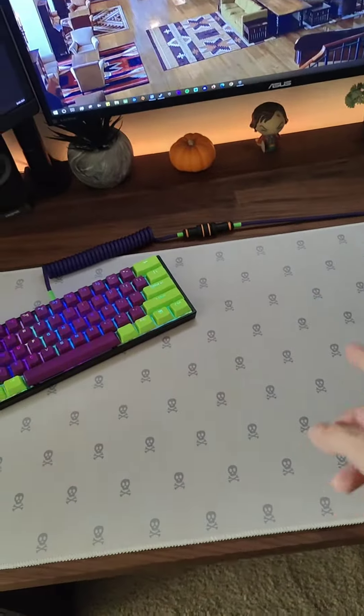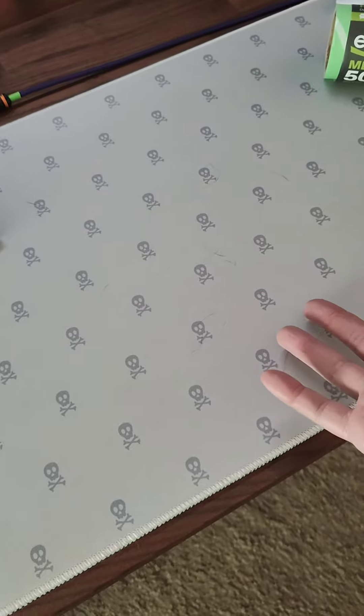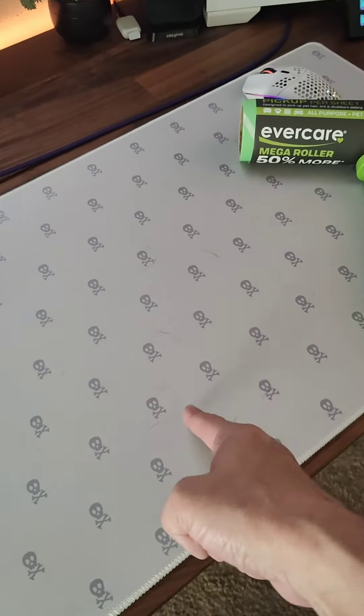I'm going to show you a simple, fast way to clean your dust pad. Say you have a dog — that looks awful, doesn't it? Say your hair falls, particles, dust, dog hair, lint.